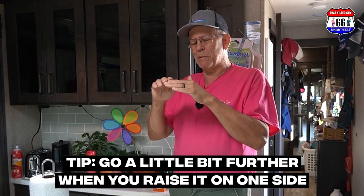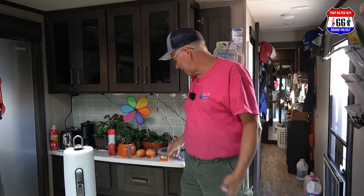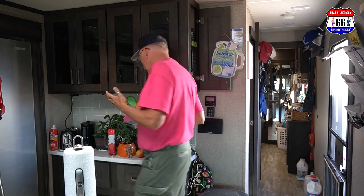A little tip: I like to go just a little bit further when raising it on one side. That's because with these red levelers you put a wedge under it, then back it onto a little bit to lock it down — so that'll bring it right back to zero. I went out and leveled it front to back just a few minutes ago and we're going to see if it's actually accurate or not.